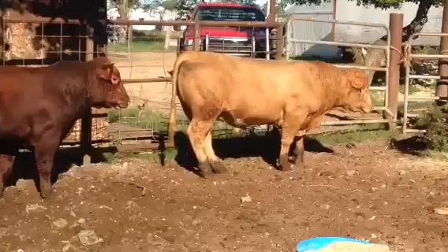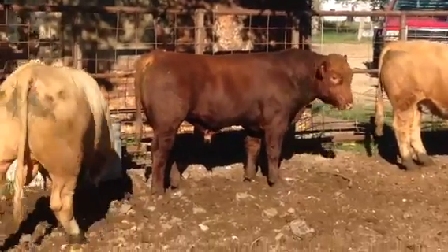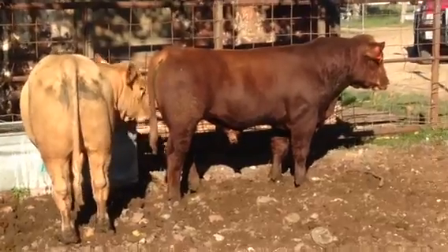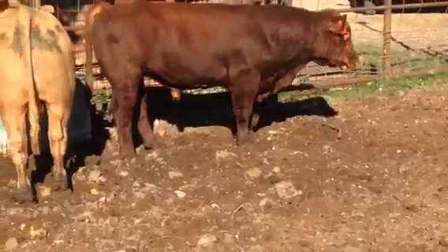All virgin bulls, semen tested, bulls ready to work. If someone has some raising American steers on Gert cows, I think that little red bull in the middle would be awesome on Gert cows.